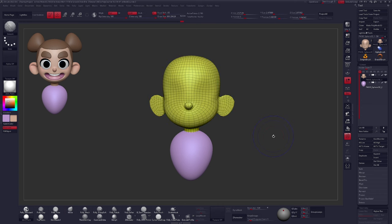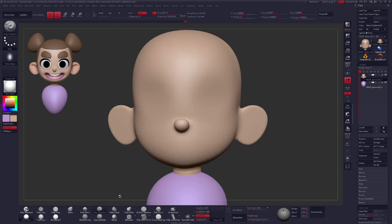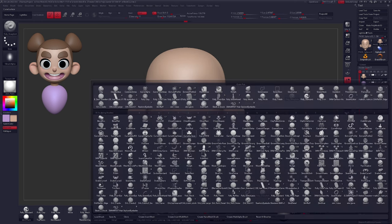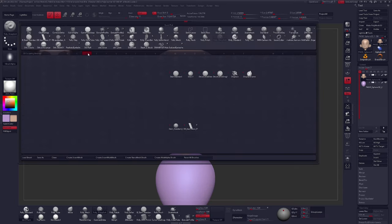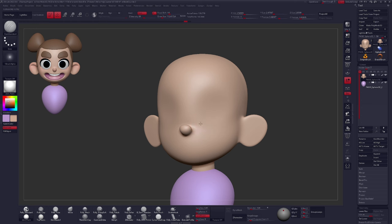Let's start with some subdivision levels to increase resolution — Ctrl D on your keyboard a few times until things get a little smoother. The brush I'd like to introduce here is one that carves into your surface. There are a number of brushes that achieve this effect. I have a custom brush available at the link in the description, but these are not necessary — I'll show you comparable default brushes. Hit B, then D to find the Damn Standard brush. As long as you're getting something that carves into your surface, you should be absolutely fine.